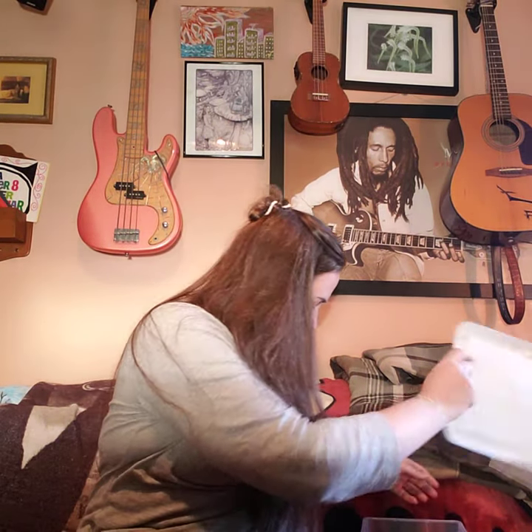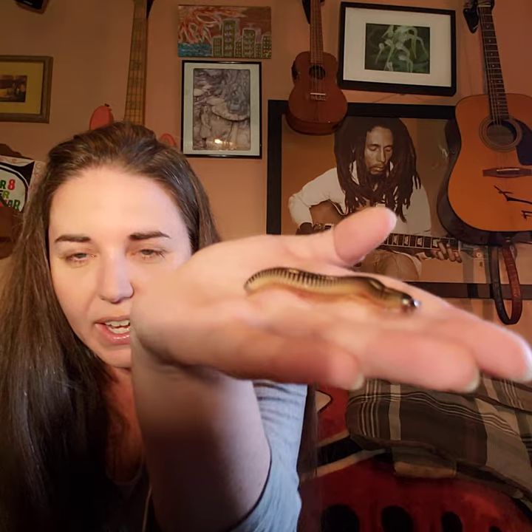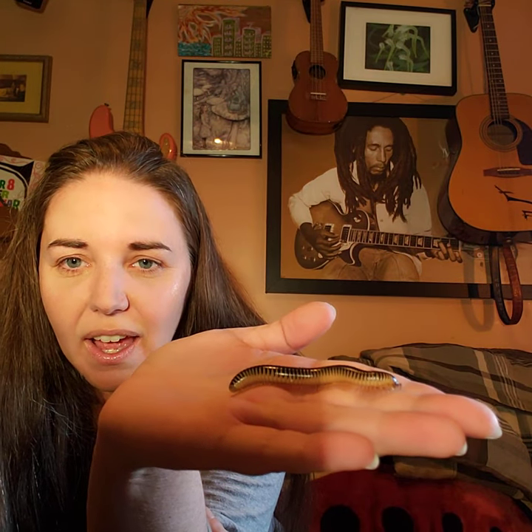Now let's meet our last invertebrate. This guy has a very silly name — he's not an insect, and not an arachnid, and I'm going to show you why by bringing him out. He's moving around — look at that! Do you see two antennae? See him feeling around with his antennae? This guy is called an ivory millipede!